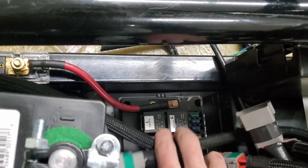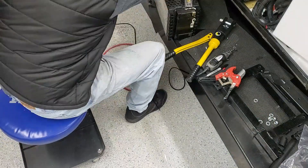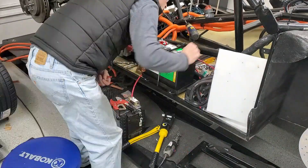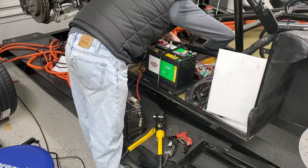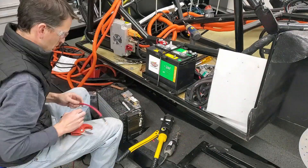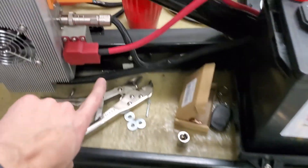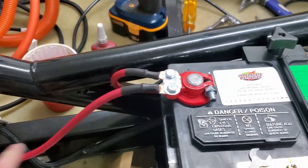Essentially from the fuse relay box to the fuse, and then this one will go up to the battery terminal right here. I'll get another cable ready. The positive side is done — it's all tight and ready to go. I got all these crimped with heat shrink.